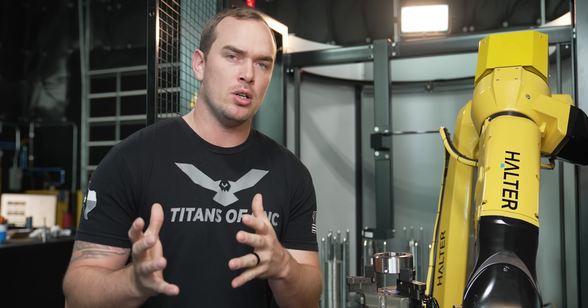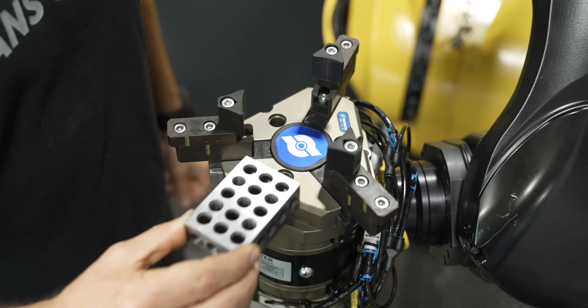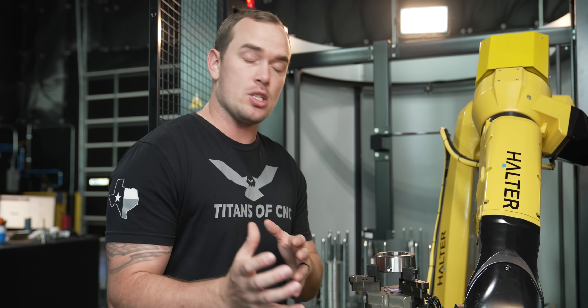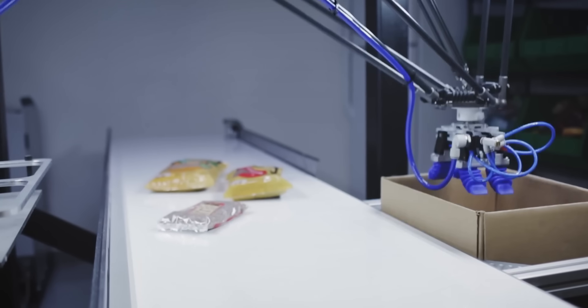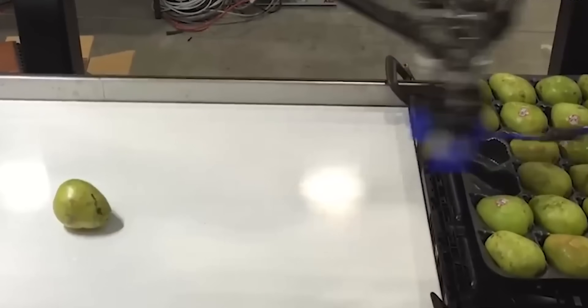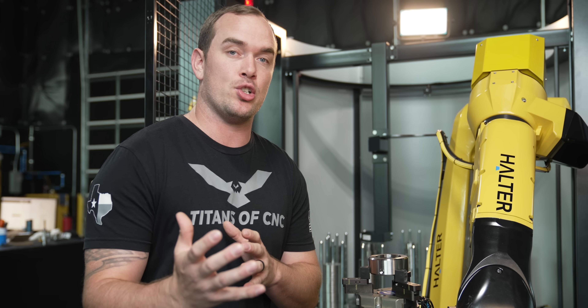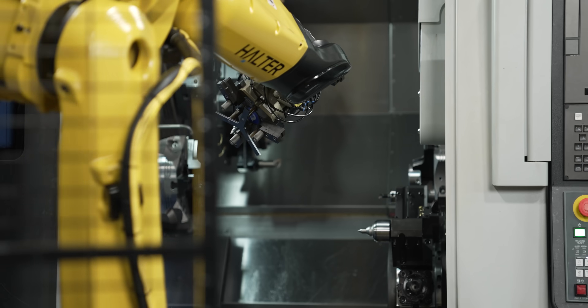This robot is holding a lathe part, but if you have a robot on a mill, some of those parts might be more difficult to hold — 3D printing can easily solve that problem in a cost-effective way. This is also used in assembly lines, on injection molding robots, and even the food industry is using soft robotics to grab delicate products. So if you're looking to add automation, you might also want to look at this technology to complement that.